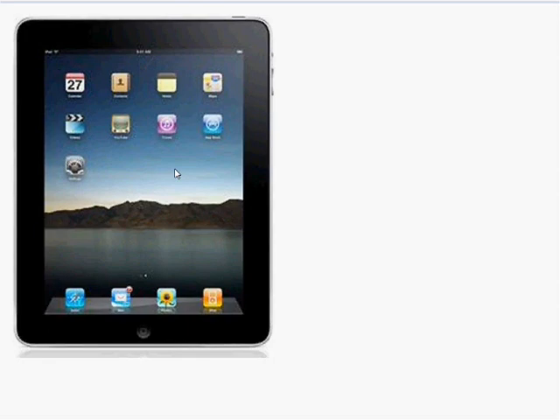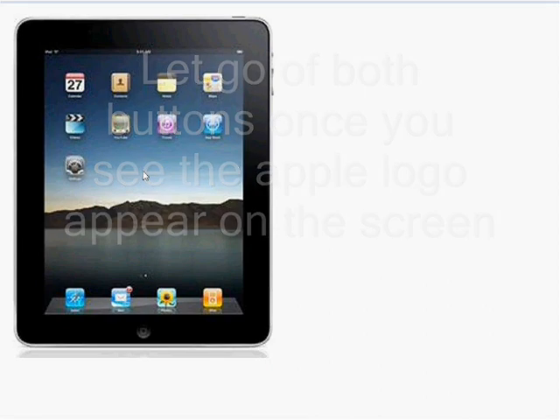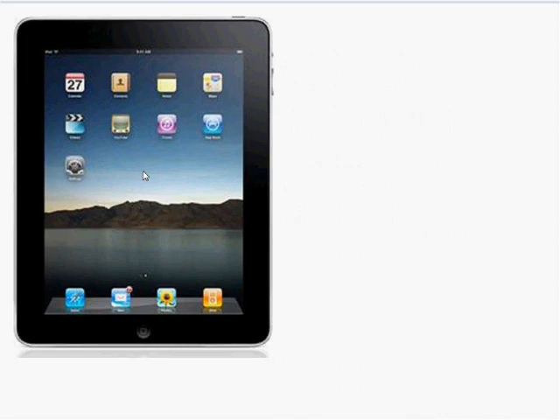Now if this doesn't work, there is another way to do this. Hold down the menu button, which is right over here — the lower bottom part towards the center of the iPad — and at the same time hold down the wake button simultaneously. Hold both without letting go until you see the Apple logo in the center, a tiny little Apple logo that's bluish white. It's going to sit there for about five to eight seconds, and once that Apple logo disappears, it's going to go back to the main menu and everything should be functioning properly and responding to your touch commands.